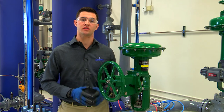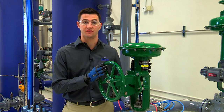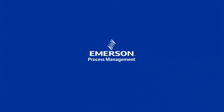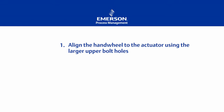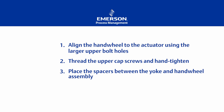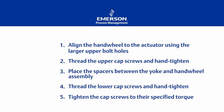We've just learned how to install a side mounted hand wheel to a Fisher 657 size 40i actuator. So let's review the steps we took. First, align the hand wheel to the actuator using the larger upper bolt holes. Second, thread the upper cap screws and hand tighten. Third, place the spacers between the yoke and assembly. Fourth, thread the lower cap screws and hand tighten. Finally, tighten the cap screws to their specified torques.